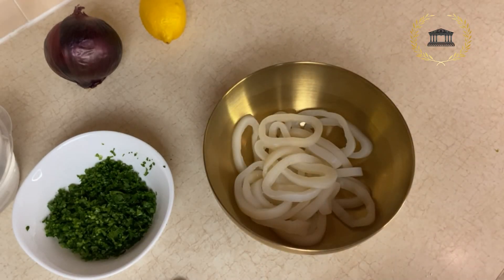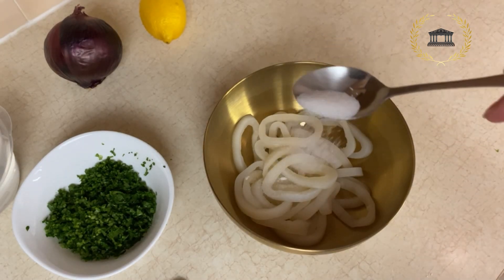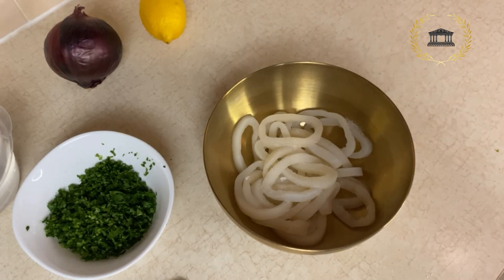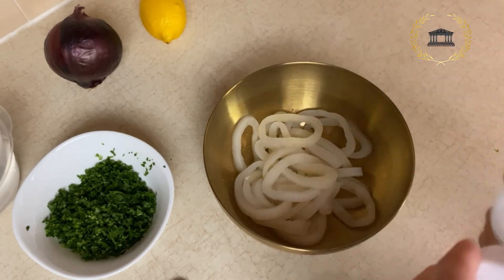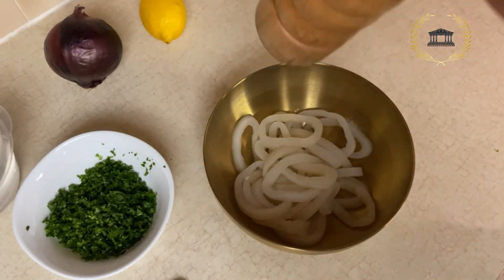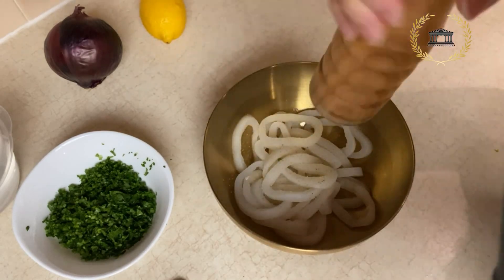Now for the calamari, we're going to marinate it. We start with a little bit of sugar — the reason being that sugar adds crispiness to the calamari — then salt and fresh black pepper. The calamari is ready, the flour is ready. It's a very simple ingredient and a very simple recipe.